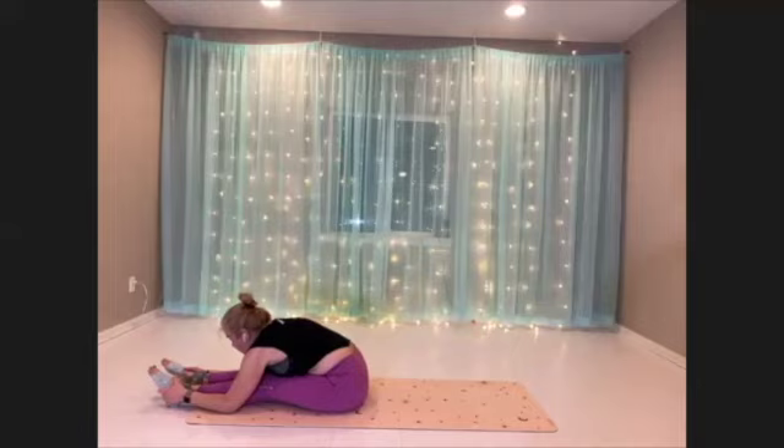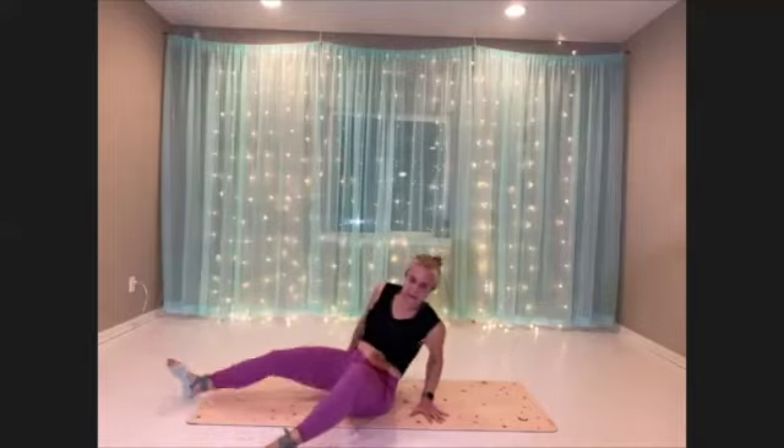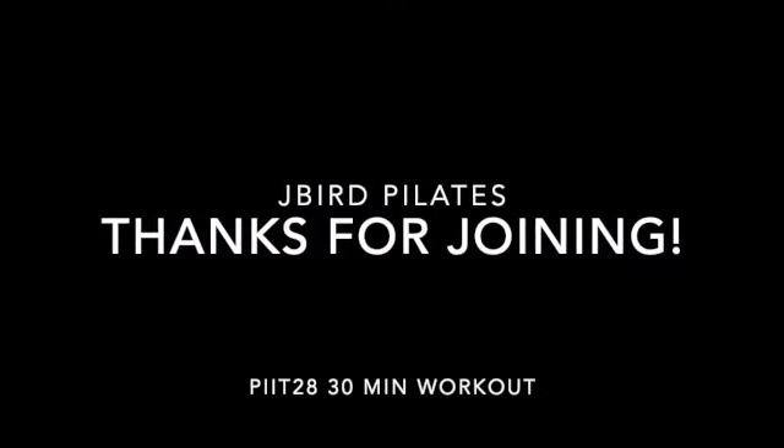All right. Good. Okay. I think that'll do. Bye, bye, bye.